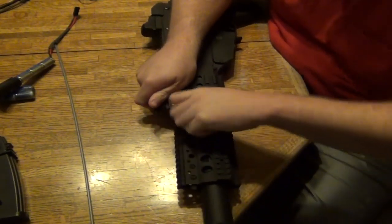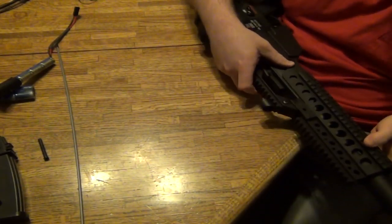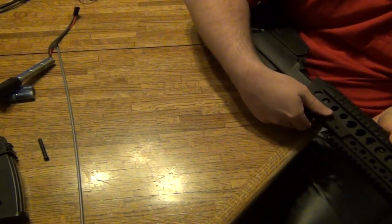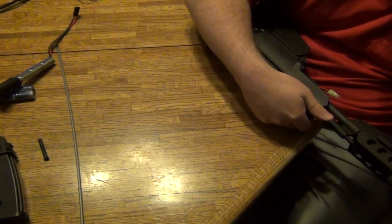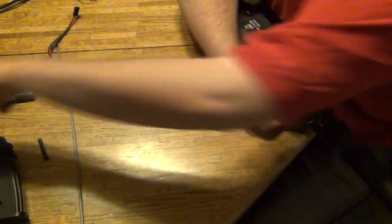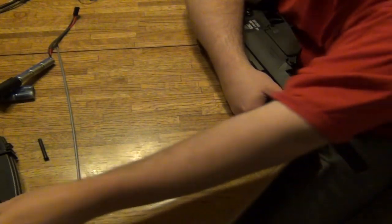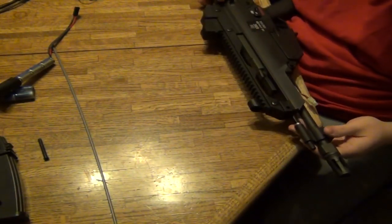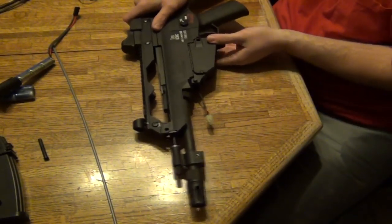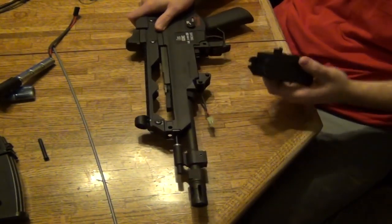You're going to have to get down to the body. Go ahead and pull this pin out, then pull this off carefully. Set that aside. Now that you're here, we have to get to the gearbox. I'm going to pull out these two pins. This is an Aries G36, so it makes it easy.